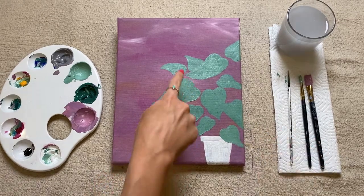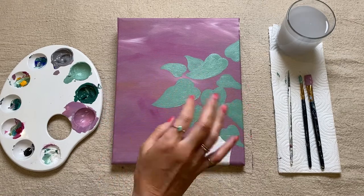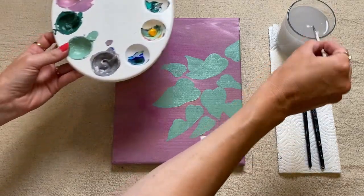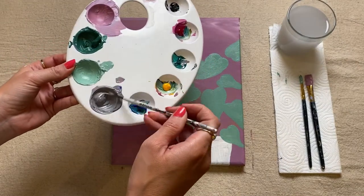So we're going to move on to drawing in the vines or the stems or the stalks of the leaves. For this I'm going to pick up my smaller brush and I'm going to move over to that color that we made beforehand — this sort of gray tone.